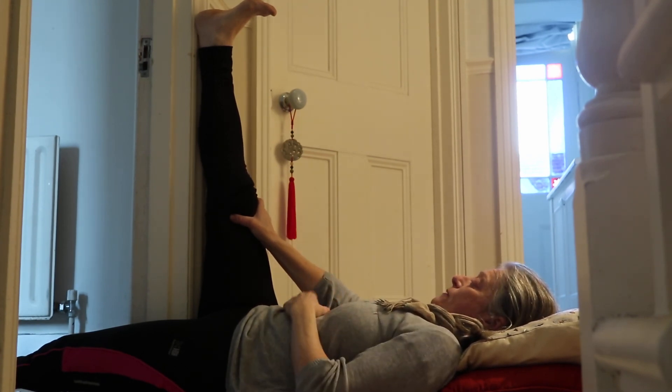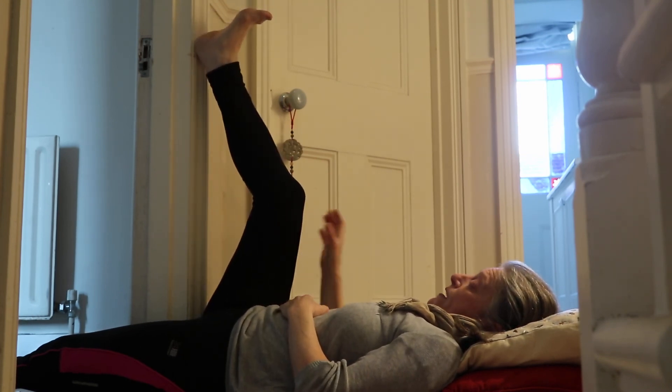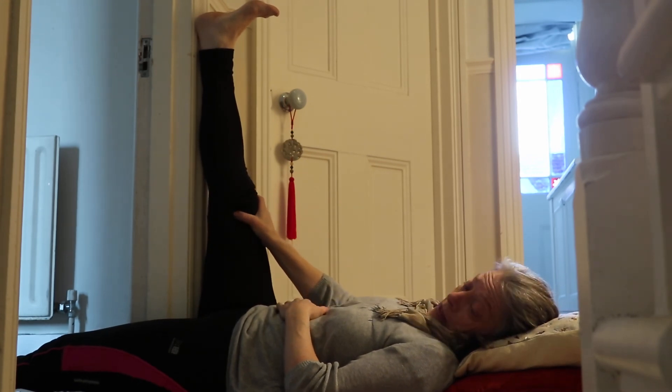These are big muscles that need a good minute to stretch. If you can't get it that straight, just be in the same position and gently work into that. It might take you a bit to get there, but over the days and the weeks, doing a minute at a time, it will change.